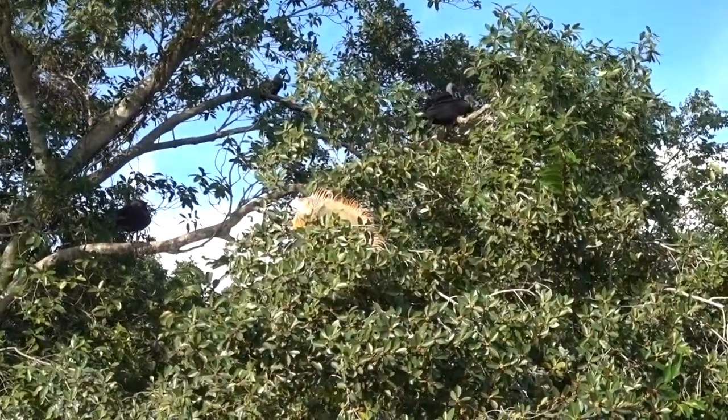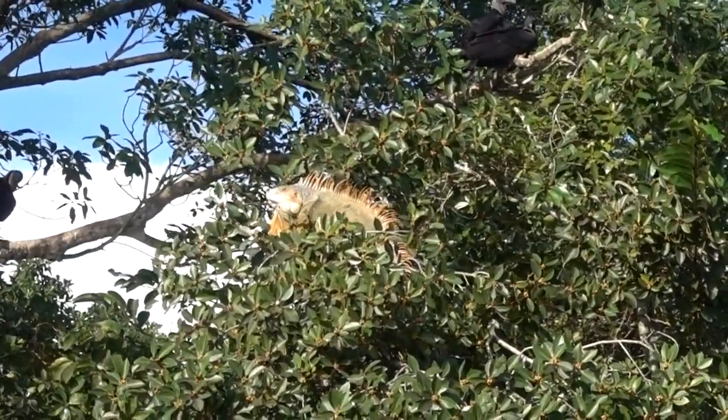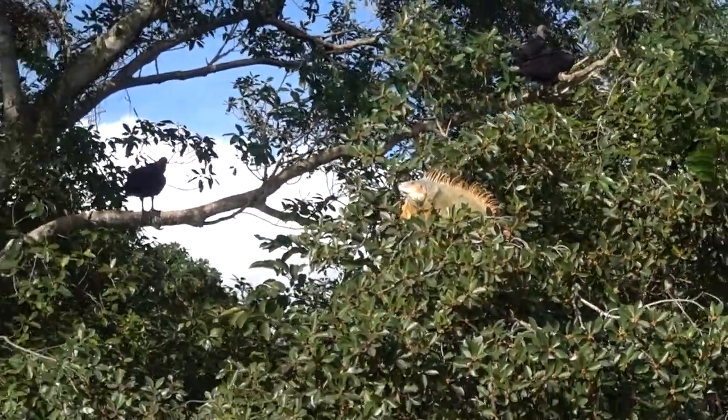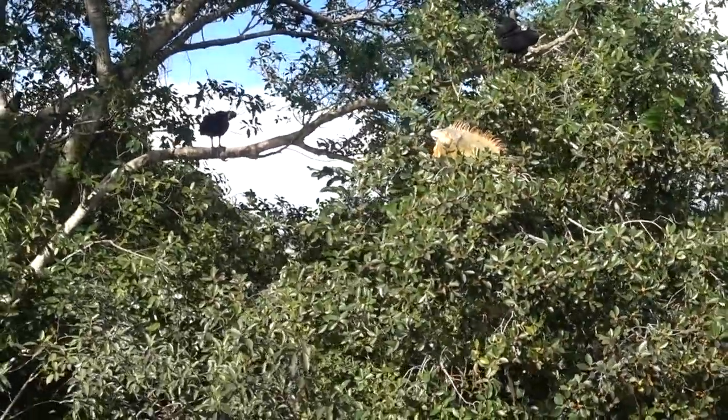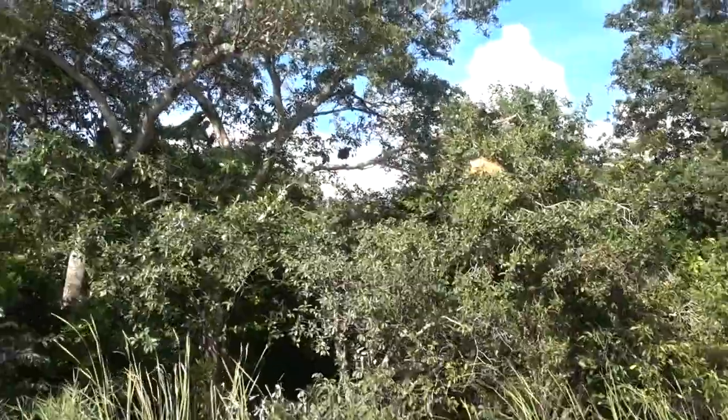They turn brown when they're a little chilled out, when they're nice and warm they get nice and orange looking. The females are green in color while the males are orange in color.